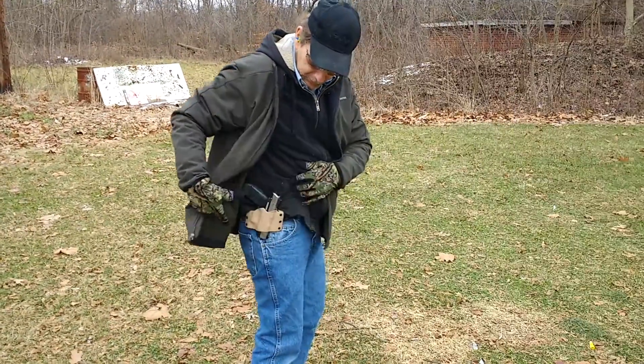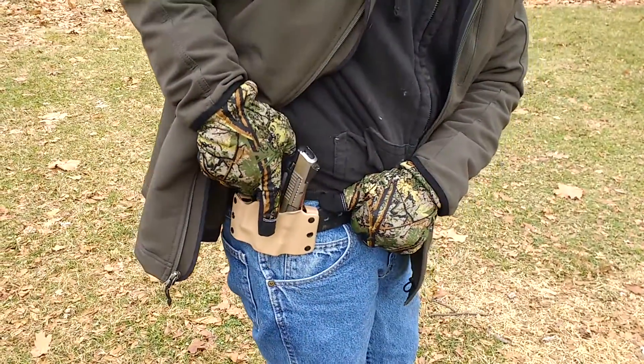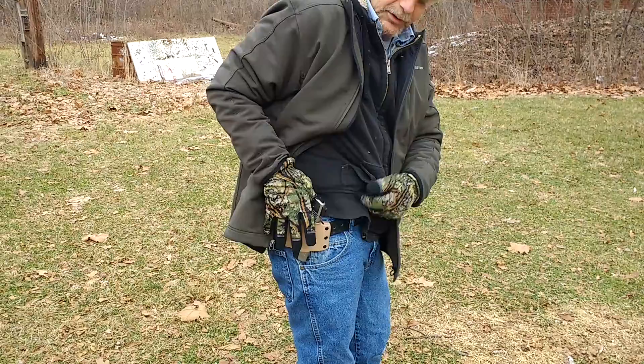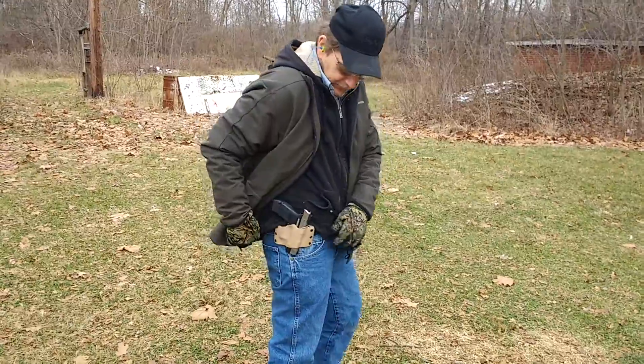Back with the coat — this is my regular carry gun, a Ruger SR9C, with a Stealth Operator holster. Same thing: slide back, finger off the trigger. We're just going to do the coat sweep back. It's just an average retention holster; there are a lot of different styles out there similar to this one.